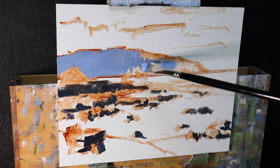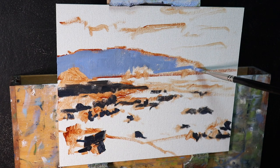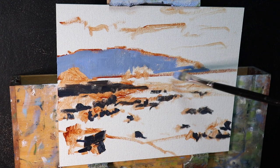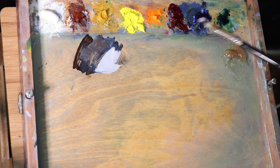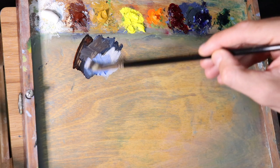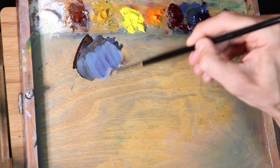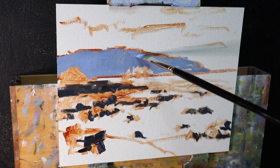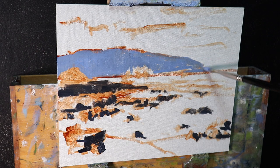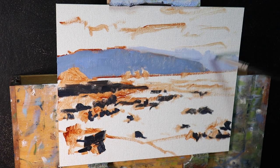Once I've painted in the rock shadows, I paint the headland in the distance. Because it's much further away, those shadows are going to be much lighter. I create a mix of ultramarine blue with burnt sienna to desaturate titanium white, plus a little alizarin crimson. I edge the mixture more on the blue side, because in nature there's naturally a blue cast to distant landforms, and it also stops the color from looking muddy.